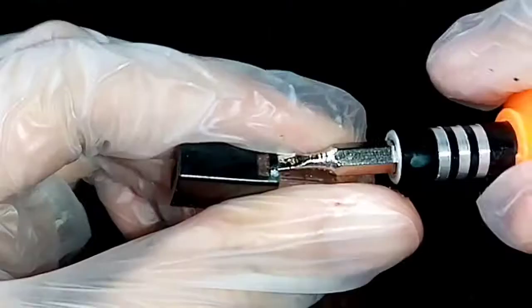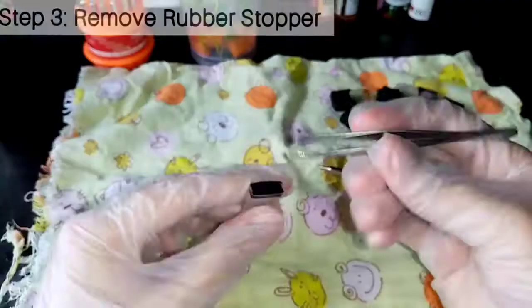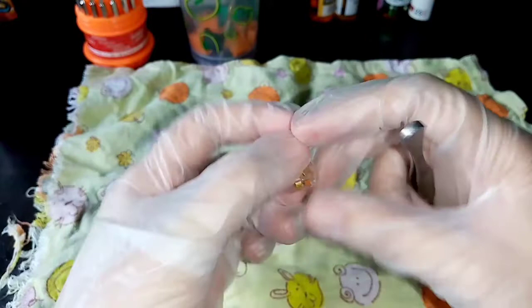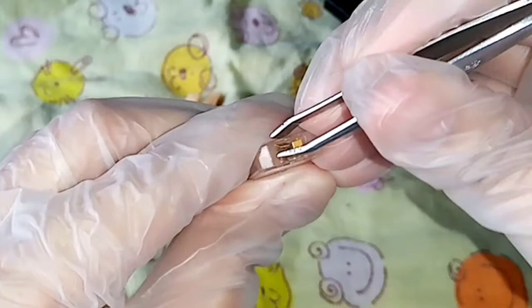Here's another close-up of what I do with a flathead screwdriver — I literally go under the black part and then over the transparent knob to sort of unlock it. Now that you have your cap removed, you can proceed to removing the rubber stopper from the body. Just use tweezers or your fingers, and then you can remove the cotton pads from the inside of the cap. We're going to clean those later, so just set them aside for safekeeping. Now moving on to the inside part of the Juul pod body.